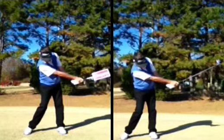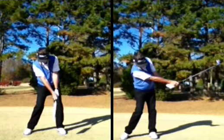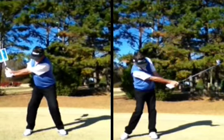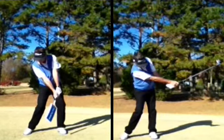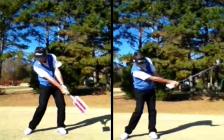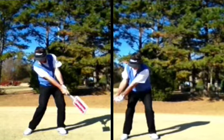Understanding the positions that we want to get into from a mechanical perspective is very important during the swing and during our practice sessions. With the use of the release board, we can be practicing and rehearsing these movements virtually thousands of times, because we can do them anywhere, anytime. Home is a very good time to be practicing and rehearsing the mechanical positions that we'll be getting into.